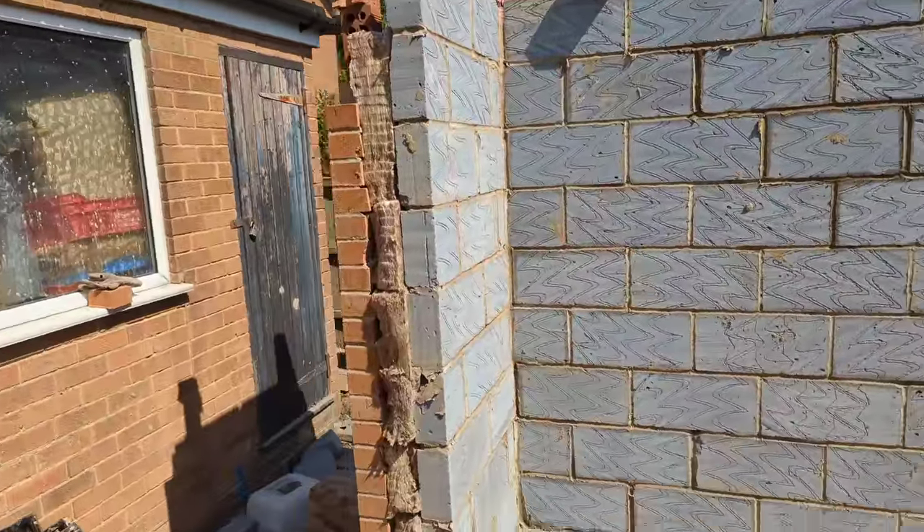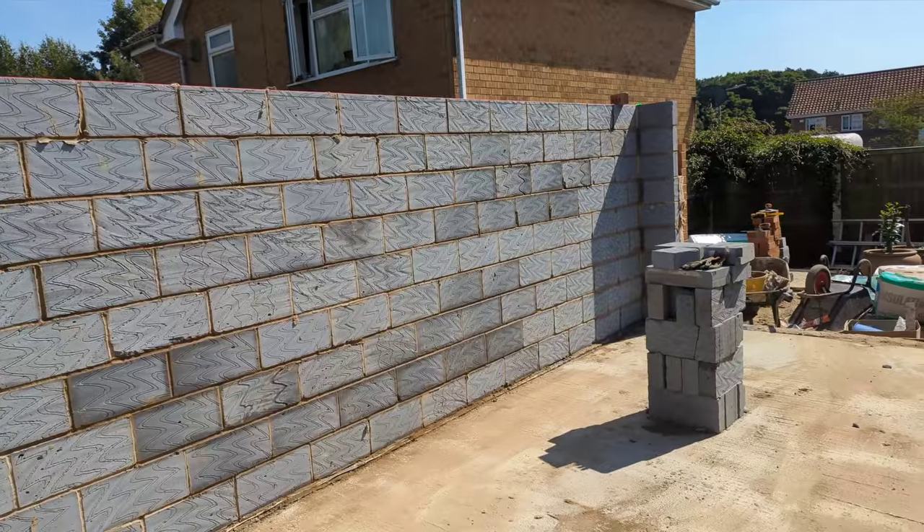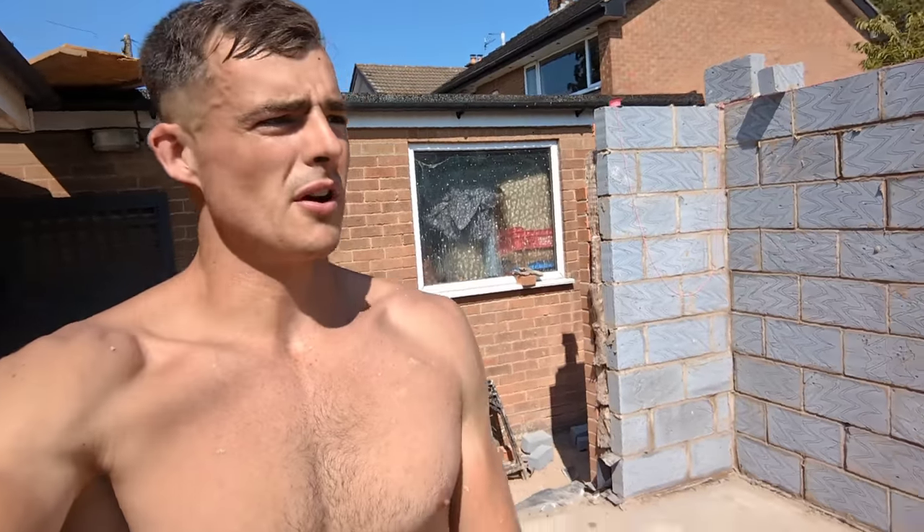I'll come back tomorrow and get that block work and brickwork up and that little pillar up there. I couldn't be bothered to kill myself today because it is absolutely scorching. So on that note, I will catch you tomorrow morning — probably a bit later as well, about ten.